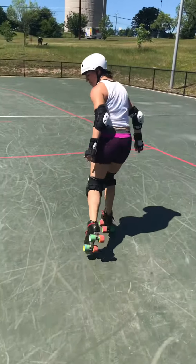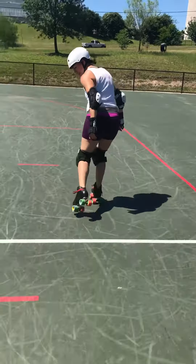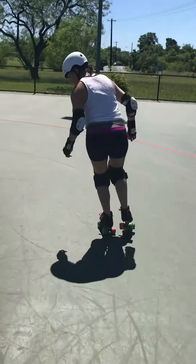The first one is just toe stopper grabs, keeping the core strong, putting the foot down, grabbing and pushing. Then this would be the one with the right: putting the foot down, grabbing and pushing.